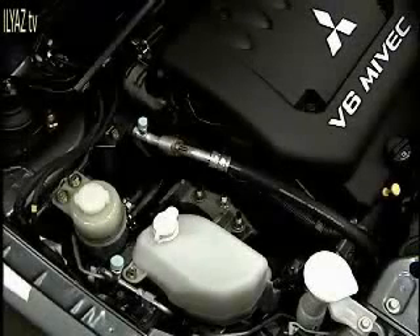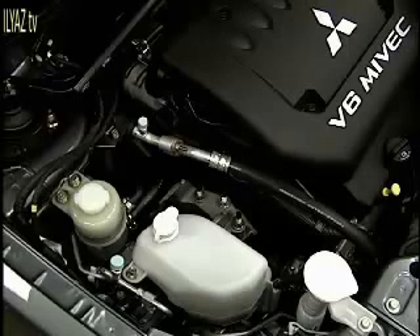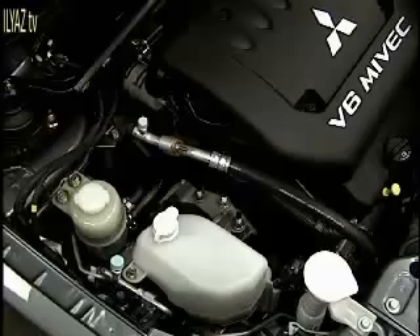This is the 6B31 V6 Mivec engine found in the 2007 Outlander. This is an all-aluminum, dual overhead cam, high-performance engine with a narrow-type timing belt that is rated to go 105,000 miles before changing. And that's what we're going to talk about today.